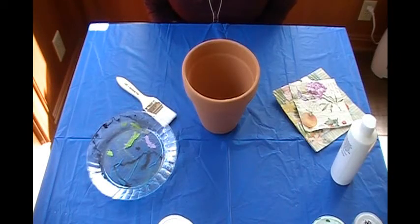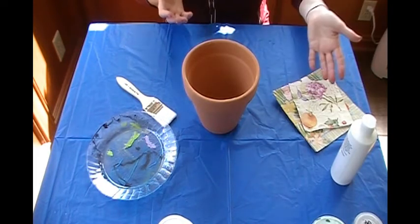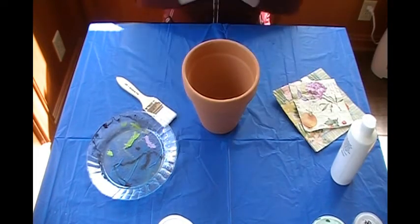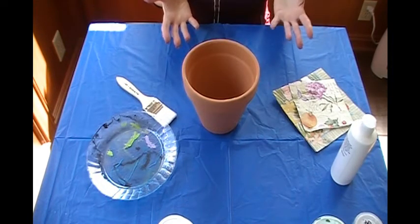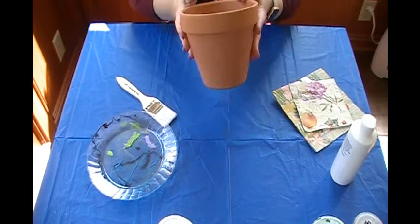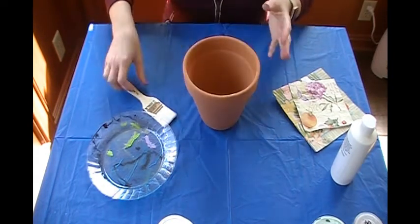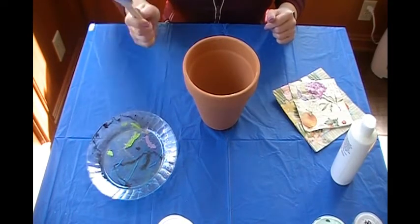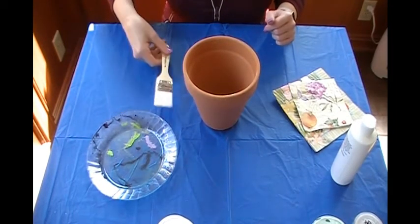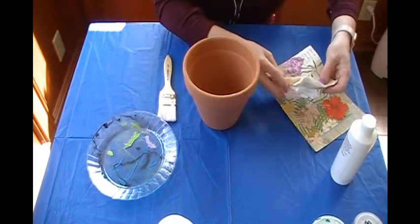Today we are doing a decoupage project with paper napkins and a terracotta pot. The supplies that we need are pretty simple. You need a terracotta pot, whatever size you want, and a paintbrush — maybe two — because we're going to be using paint and we're going to be using decoupage.